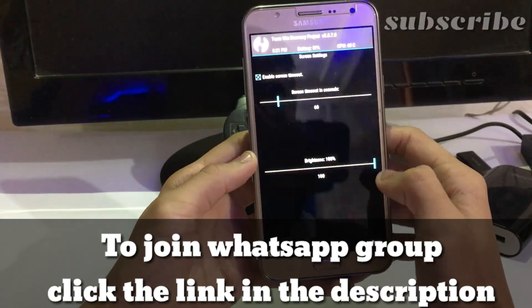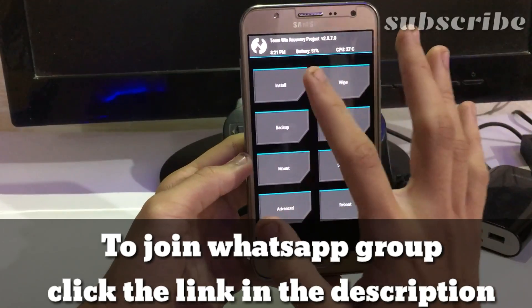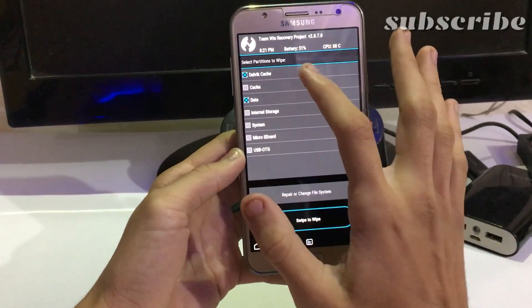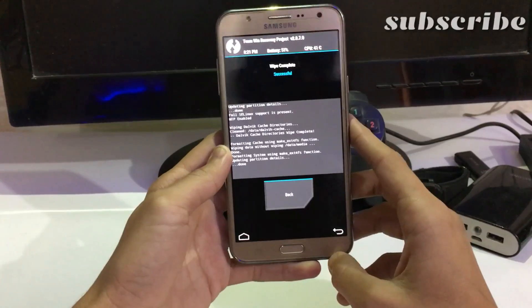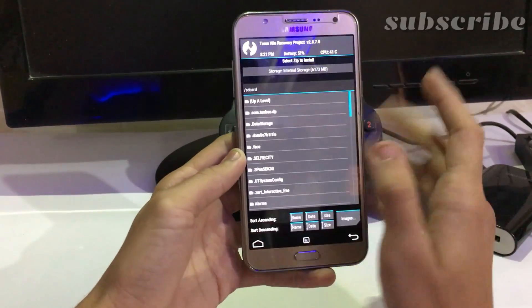Let's quickly dim the brightness. First, wipe — advanced wipe — select cache, data, and system as usual, and just swipe to wipe it. It is formatting and it was successful. Then just go to install.